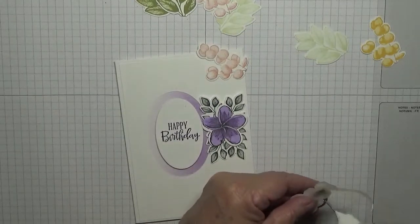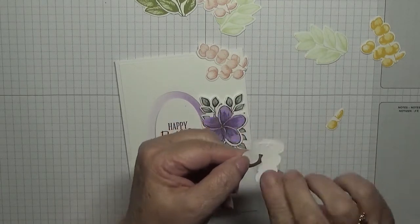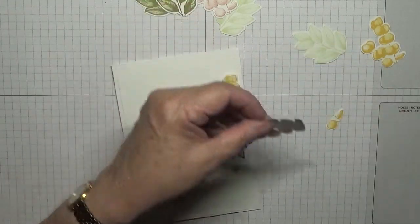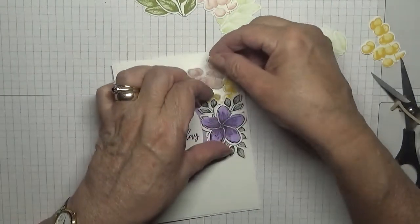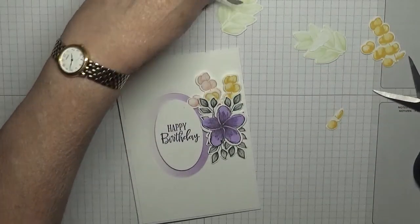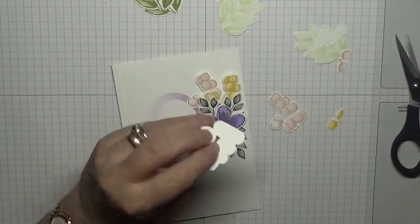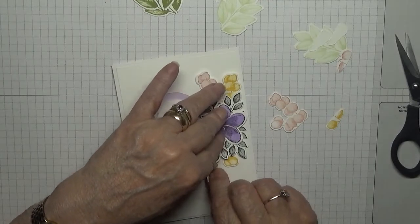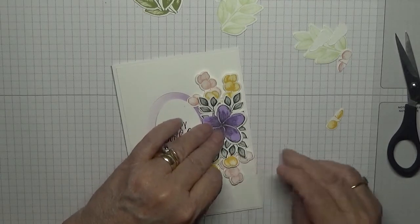In fact, I cut these down a bit — cut the bottom section off. The idea for this card came from Pinterest, I'm pretty sure. I'm going to put the yellow one on that side, and the pink one on that side.